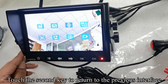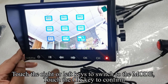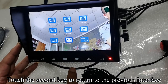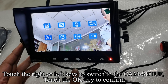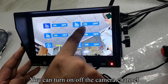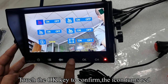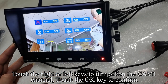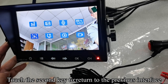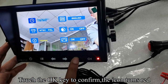Touch the second key to return to the previous interface. Touch right or left to switch to the mode, touch OK to confirm, and choose the split mode you need. Touch the second key to return, touch right or left to switch to cam setup, touch OK to confirm. You can turn on or off the camera channel. Touch OK to confirm, then touch right or left to turn off or on the CAM1 channel. Touch OK to confirm, and touch the second key to return. Touch right or left to switch to the system, touch OK to confirm.